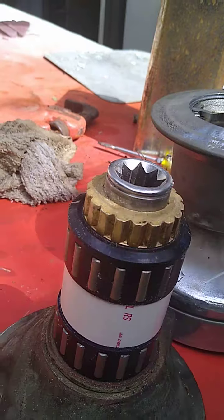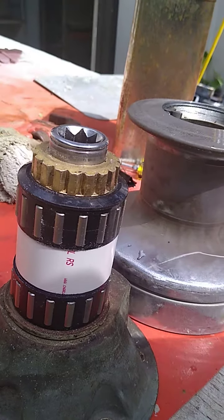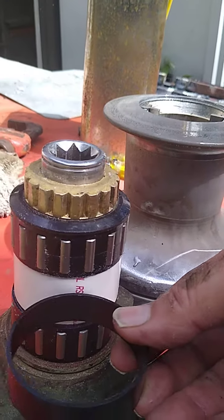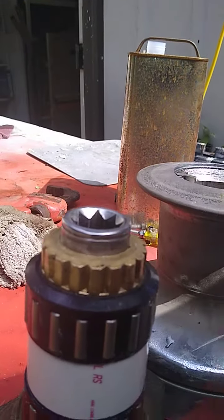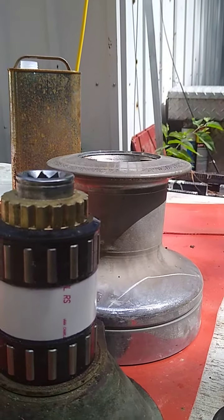Now I went to Lumar to get that spacer right there, and they changed the design on the winch — I guess to make it shorter and cost less money. This is the spacer that they sell for a size 43 Lumar winch, and you see it's a considerable height difference. These look like they made the diameter bigger and the height shorter.